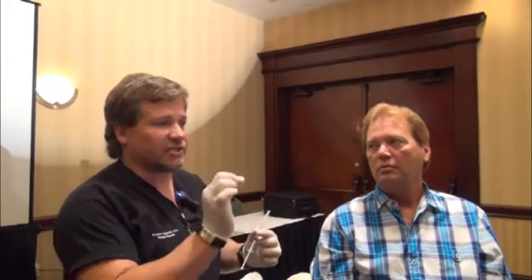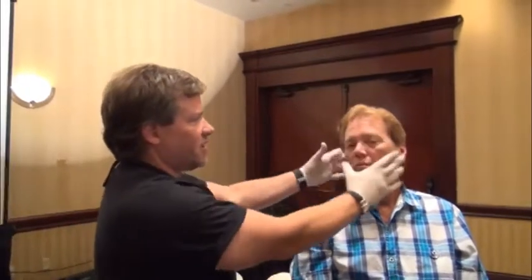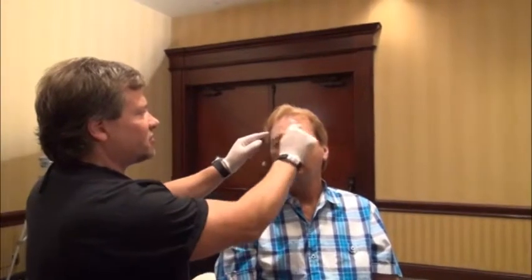We're going to talk about Botox for injecting the forehead — the frontalis muscle. Even though it seems like the easiest area, I think it's actually the most challenging and most difficult. It's not because of the actual technique, but because this is the one area where you can get the most side effects and the most variation from one injector to the next. A lot of people just randomly inject the forehead, and there's a lot of potential aesthetic side effects if you don't do it right.